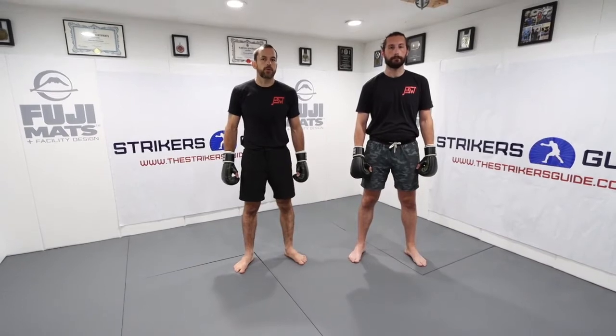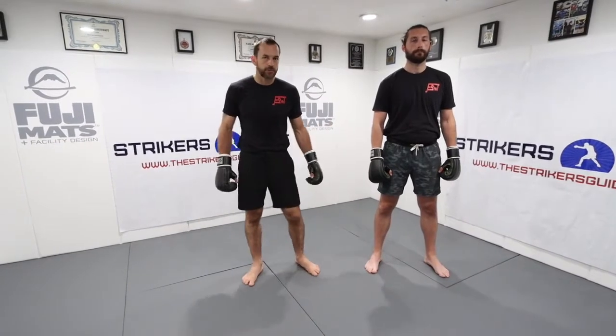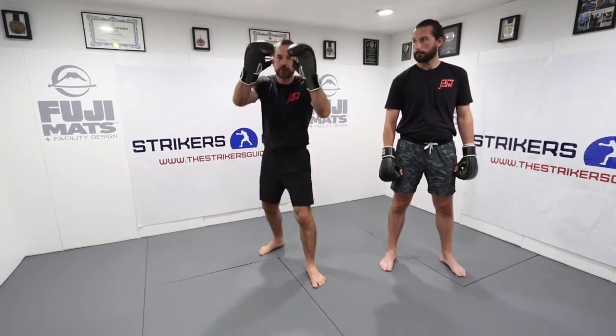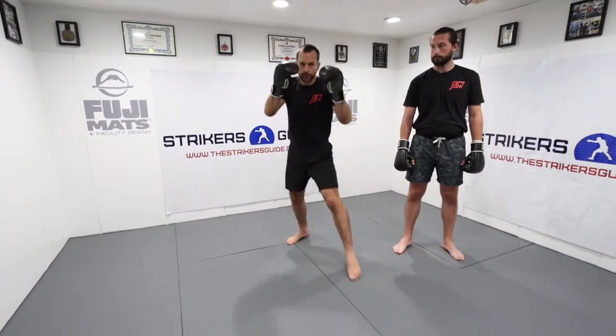We're going to work on a free movement phase with elbows, so you guys get a basic understanding of some elbow flows. This is going to begin with a few basic elbow combinations. I have three basic elbow combinations for you. The first one is going to begin with a spear elbow followed by a horizontal elbow.